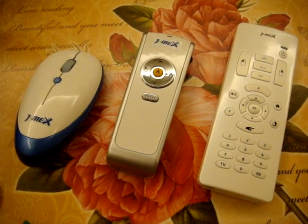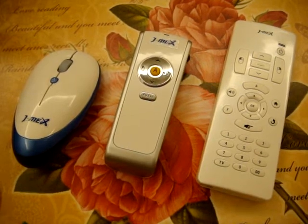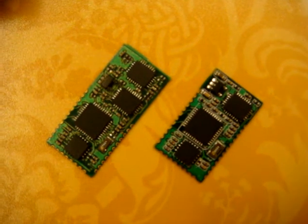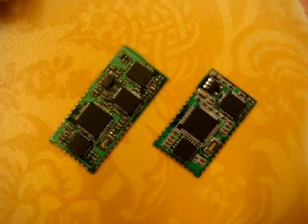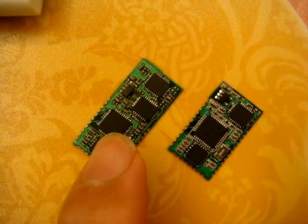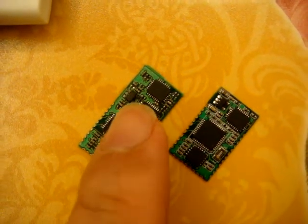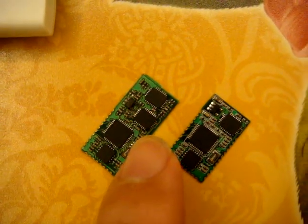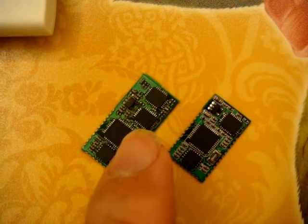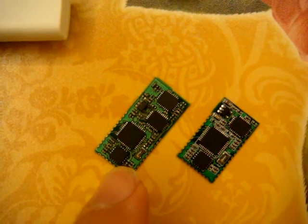Every AirMouse, AirPresenter, AirRemote solution works with our standard Navi motion sensing module inside. In the center of our module is our microprocessor with our mass algorithm to fine-tune the gyroscope data into a steady delta XYZ for the cursor control and the g-sensor for the gesture command.